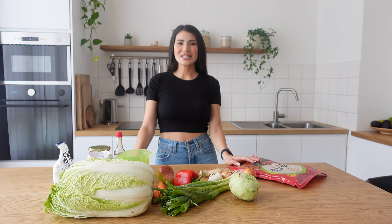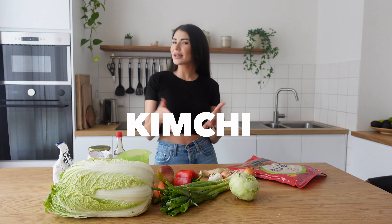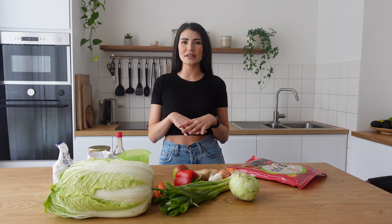Hi guys and welcome to my kitchen. Today's recipe is kimchi. Kimchi is a Korean traditional side dish made from cabbage. I love kimchi and it's super easy, easy peasy to make it.